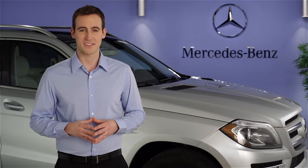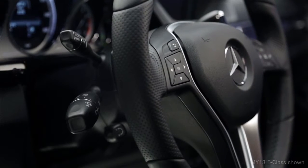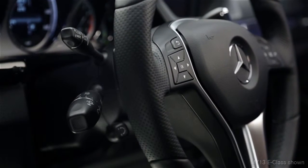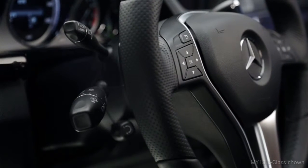Hi, I'm Jim from Mercedes-Benz. I'm going to show you how to operate the windshield wipers on your vehicle. The wipers are activated via the large multifunction stalk to the left of the steering wheel. The same stalk also controls the turn signals and headlamp high beams.